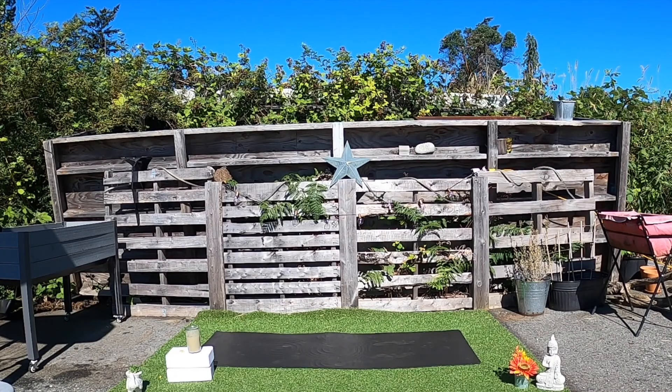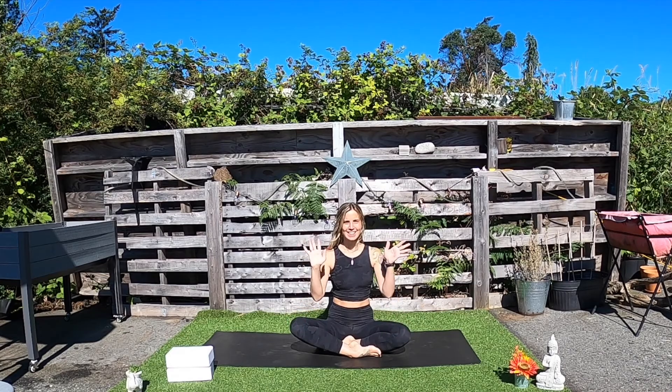Hello and welcome to your Yoga for Anxiety video. My name is Katie. I'll be guiding you through this class today.